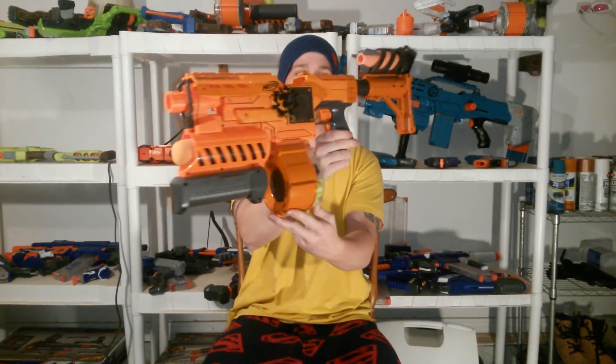I'll give you a look at it and I'll go over the internals. It's all loaded up for my firing test.